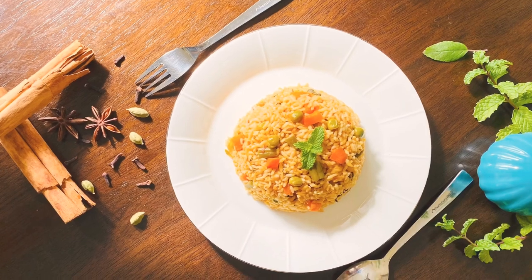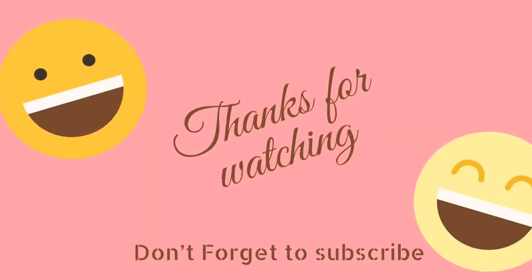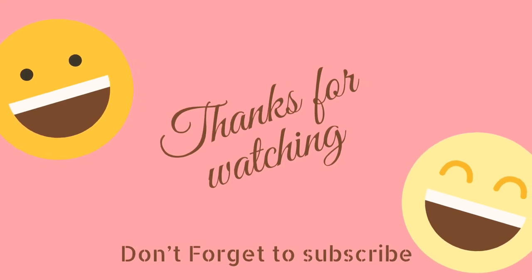To watch the same recipe in Tamil, click the link given below. And please don't forget to subscribe to my channel.